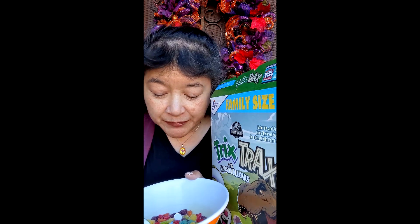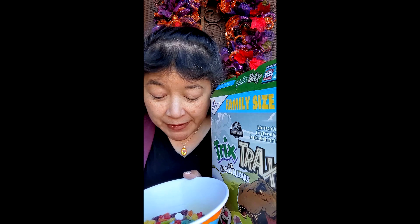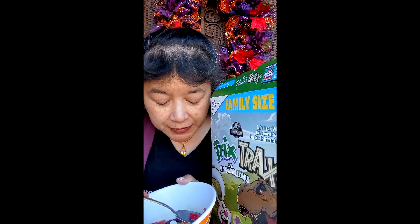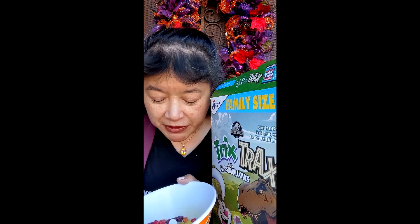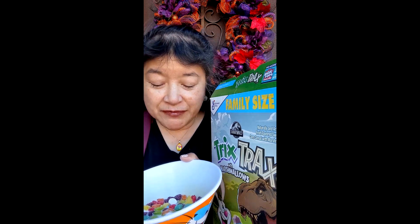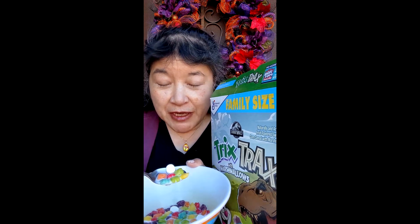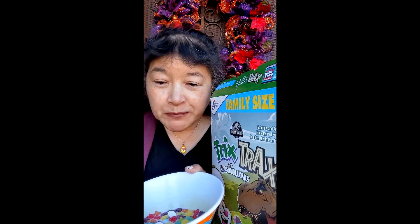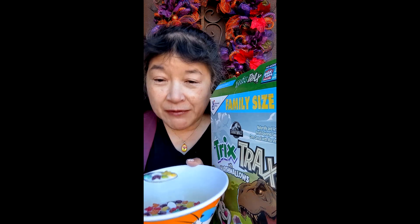It's a very fruity-tasting cereal and the marshmallows are nice — they're actually crunchy like a cereal marshmallow. The different colors of the cereal don't seem to have different flavors; it's all the same fruity flavor.